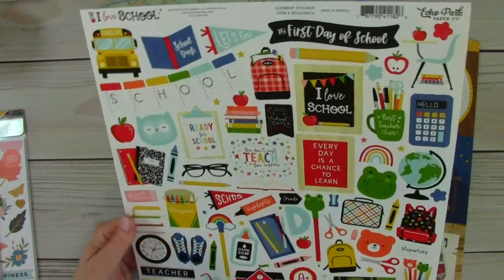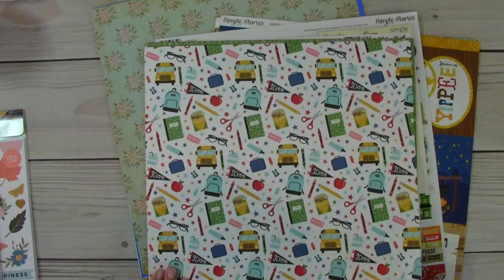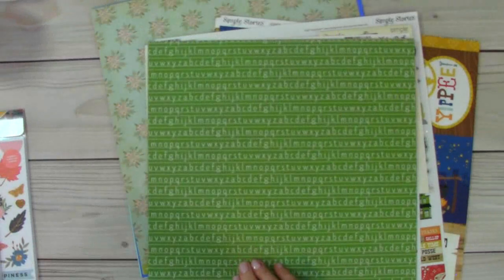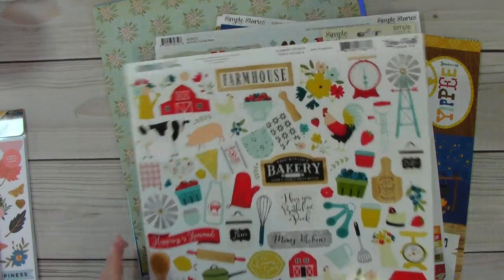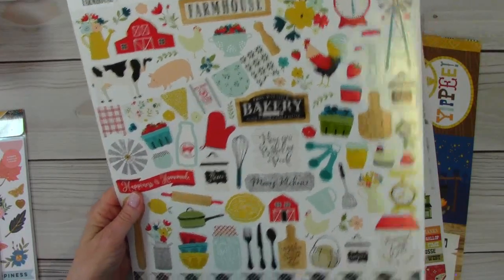And this is 'I Love School' from Echo Park. I love all the fun, bright colors there — it's perfect for my boys. That back is cute, and then pencils here. And then just a solid cardstock with the alphabet. And then more solid cardstock. Under the Sea Adventures — when we'd go camping or visit different places, our kids loved to go to the pool at the hotel as well. And this is Farmhouse Kitchen from Echo Park. Really beautiful.